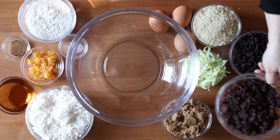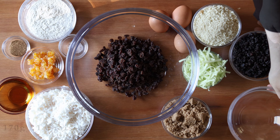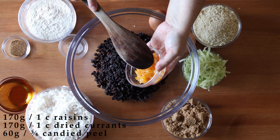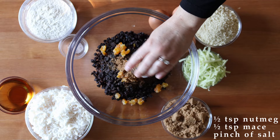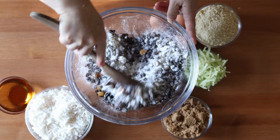This is a pretty simple recipe in the sense that you just put all of the ingredients in a bowl and stir them together. Put 170 grams or about one cup of raisins in the bowl with 170 grams or one cup of dried currants. Then you're going to add 60 grams or three quarters of a cup of candied peel — I'm using orange here. Then add half a teaspoon of nutmeg and half a teaspoon of mace and a pinch of salt. Then add 85 grams or two thirds of a cup of all-purpose flour, and I like to give things a stir as I go along.